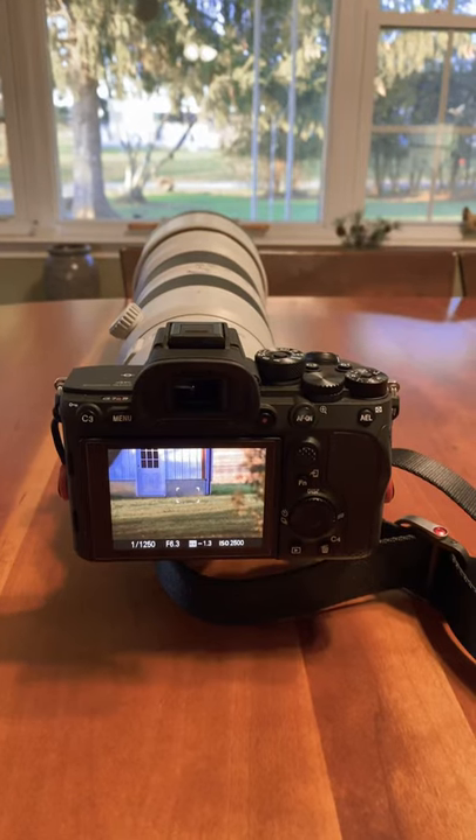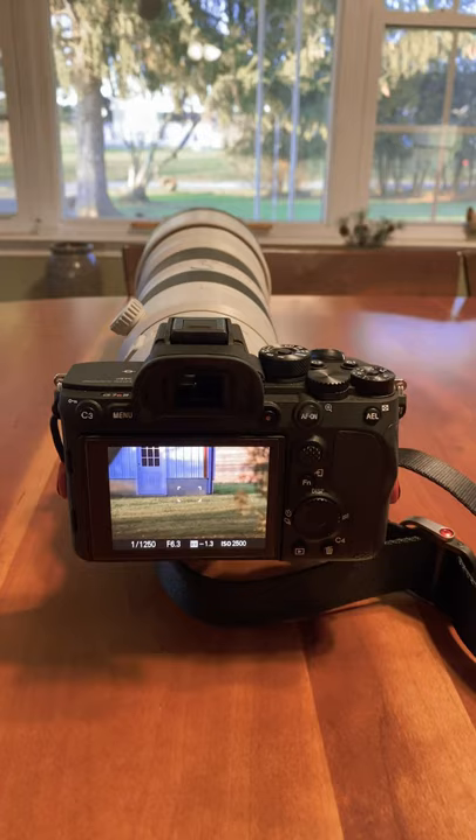Hey everyone, this is my Sony a7R IV and I want to show you something really cool. You can crop the sensor with these and get some extra reach, and with the Sony a7R IV you really don't lose much quality.